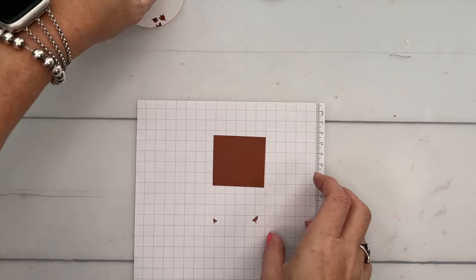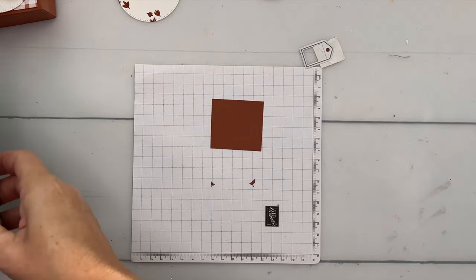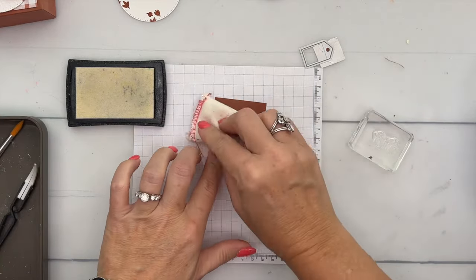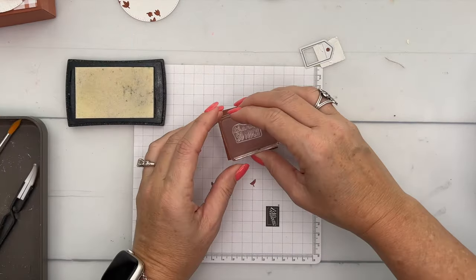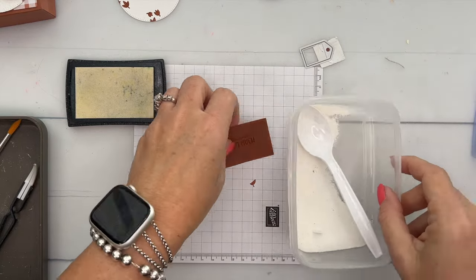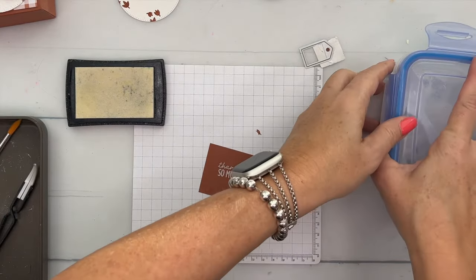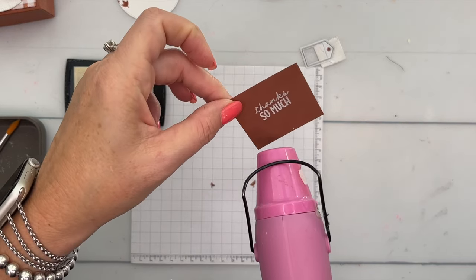Before we bring our cut and emboss machine, let's do our sentiment. This sentiment is going to be cut with a tag die — I can't remember off the top of my head where that tag die is from, but it will be on the supply list so make sure you click the link and hop over to my blog. I have a piece of Copper Clay and I'm going to rub it with my embossing buddy to release any static, then stamp 'Thanks So Much' in Versamark. We'll sprinkle some white embossing powder, get a little more up at the top, then bring our heat tool and heat it for about 10 to 15 seconds until you see it go shiny.